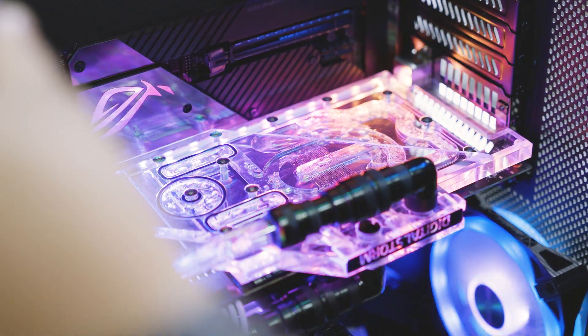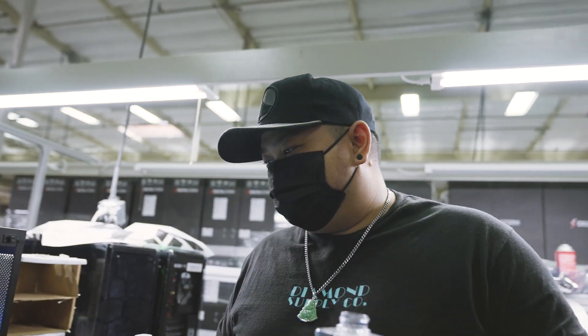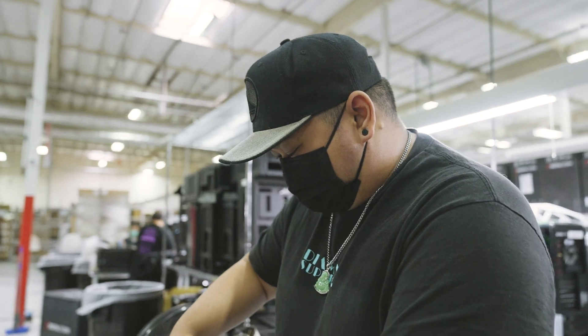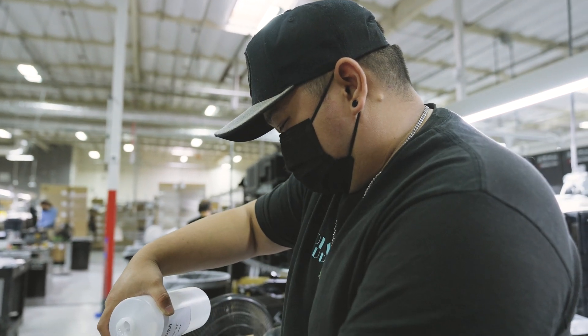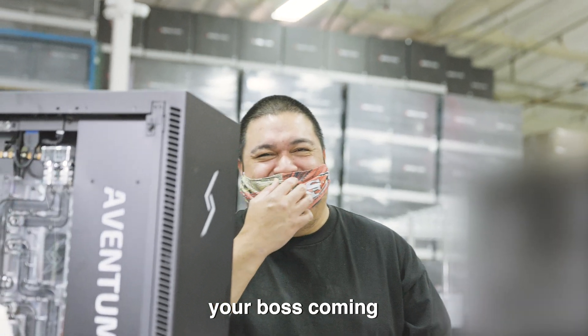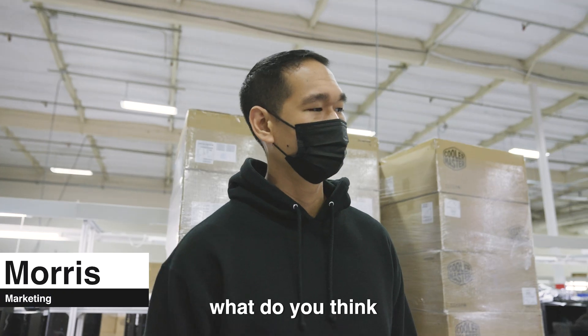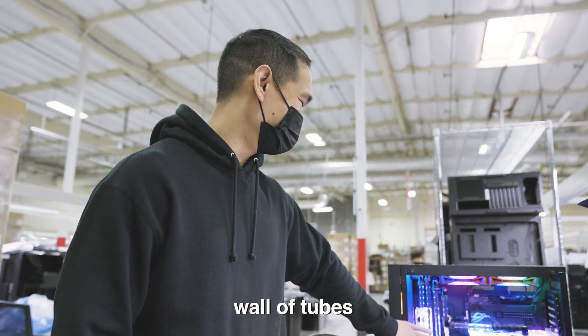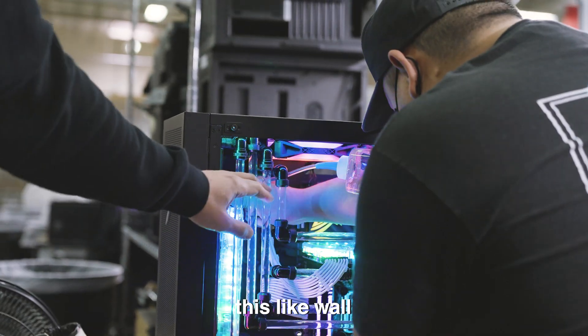What do you think of your masterpiece here? Could be better, but for the time frame I had — because of back-order parts and special-order parts — it's the best I could do. The LED screen isn't even plugged in yet. What do you think, sir?